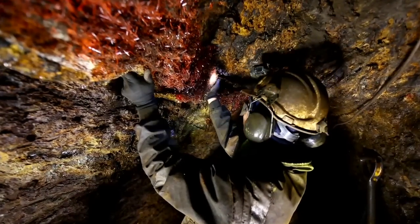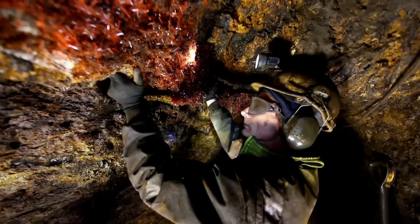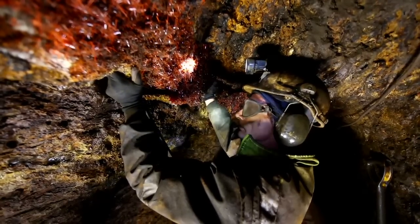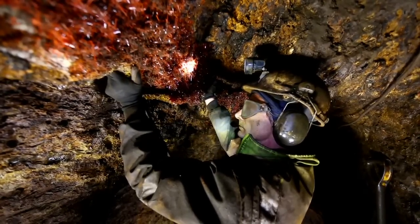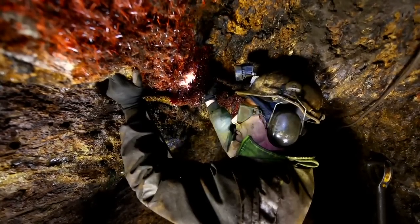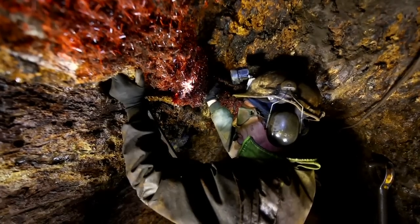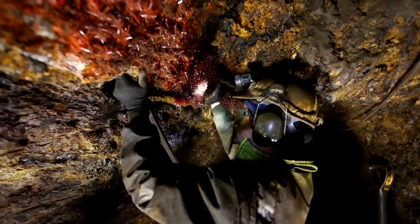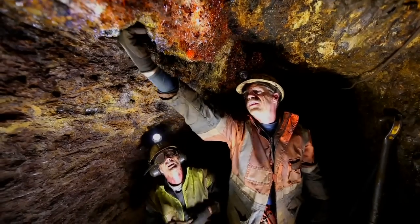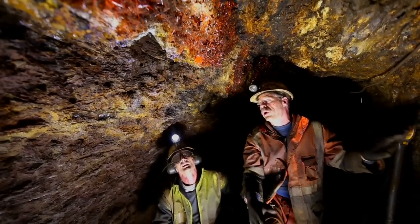We're going to move nice and slow into this piece. Here we go — I'm applying pressure. Here we go. No way. Stop. Right now we're fighting this too. I can hit it with a hammer, or else we could keep going up here and try to break that free right there.